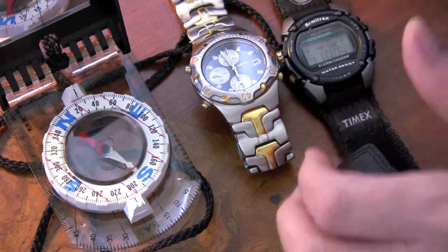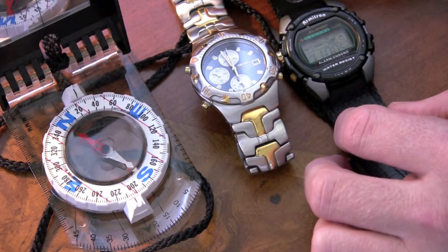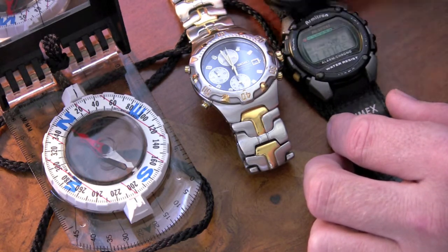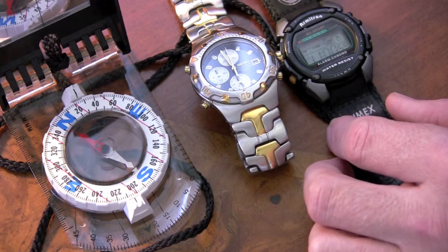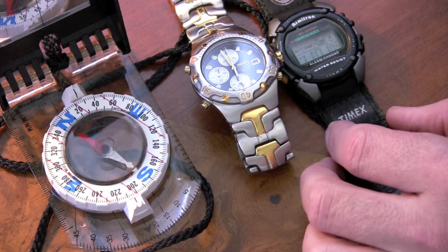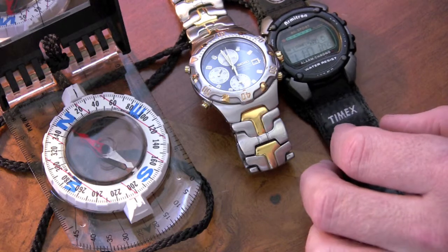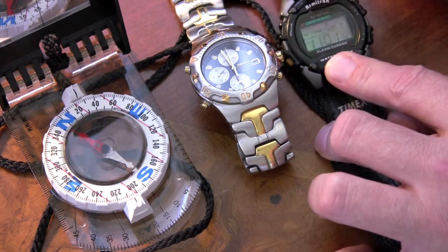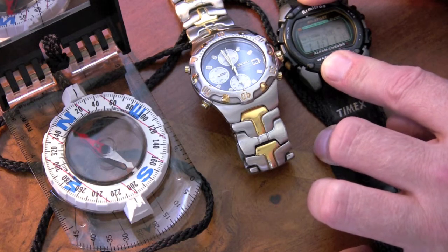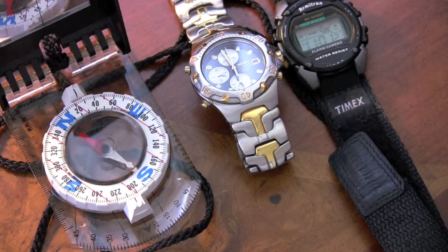Now there are two things I don't know. One is whether I'm going to damage the little button compass with continual exposure to a magnetic field — it seems like that's not a good idea. So I'm thinking I'm not going to wear this button compass on my watch anymore. I'll resign it to backup duty in my bug-out bag or something like that. And I also don't know if every digital display watch has that strong of a magnetic field that it would deflect a compass if it was in close proximity.